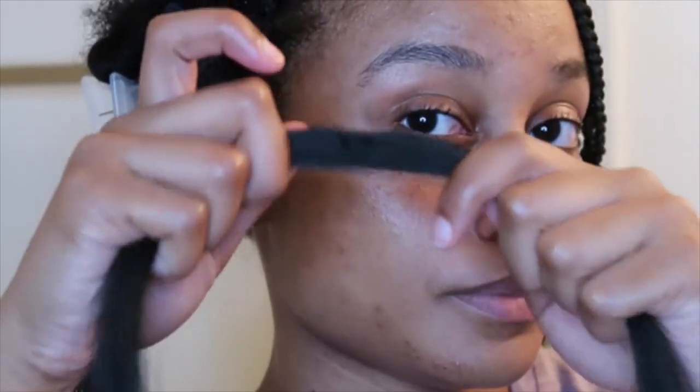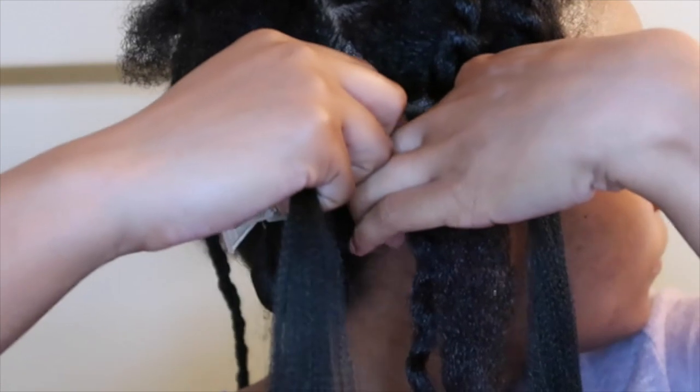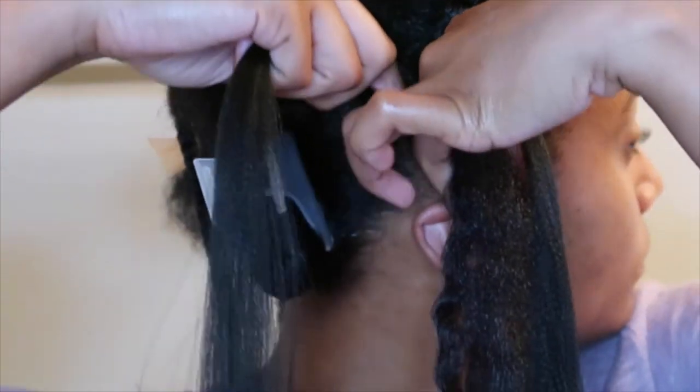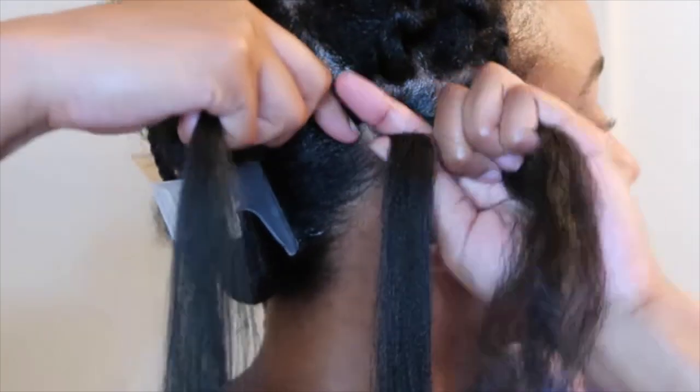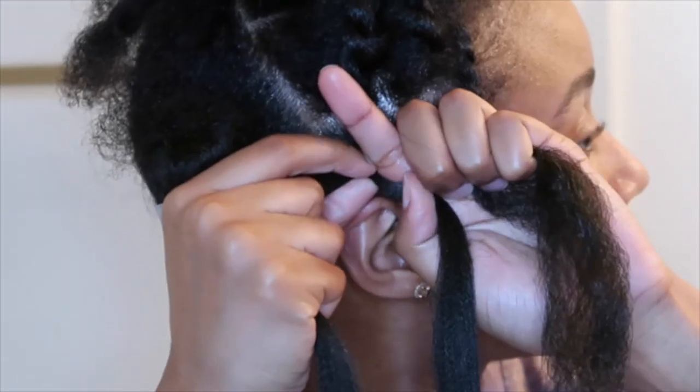Go ahead and grab that section of braiding hair that you pulled out. I'm pulling the ends a little bit to stretch it out a bit more and brushing through it. Even though it comes pre-stretched, I stretched it just a little more to make sure the ends were really feathered. I'm placing that piece of braiding hair right on top of my sectioned hair, twisting it underneath, and starting the braid.